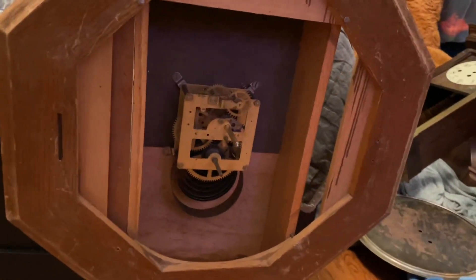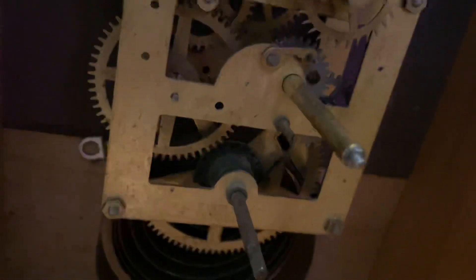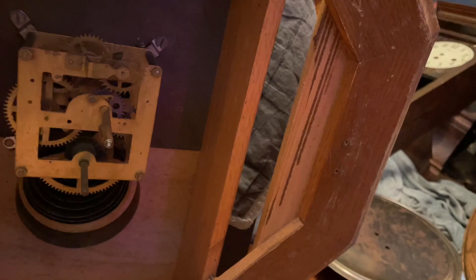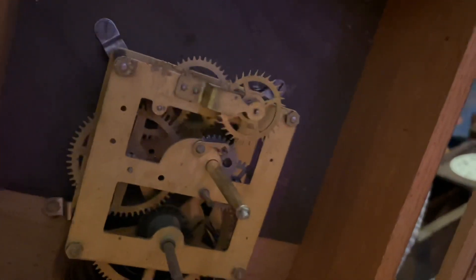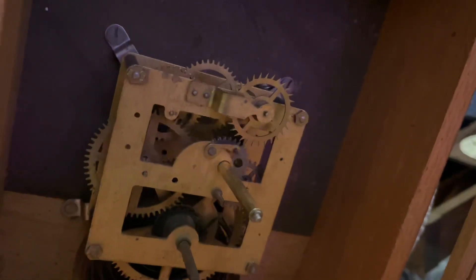Now we have this Engram clock — an Engram time-only wall clock. This thing was actually working when I got it, but sadly there was a little thing that broke. This clock actually fell off the wall once. Thankfully it didn't affect the movement, but the glass broke. It was not great. The ticking on this one was actually really loud — I didn't really like the ticking on this one, the gears are kind of turning on you.